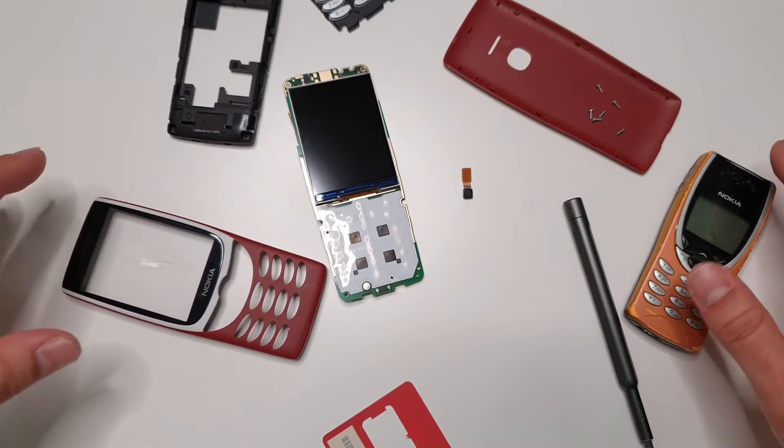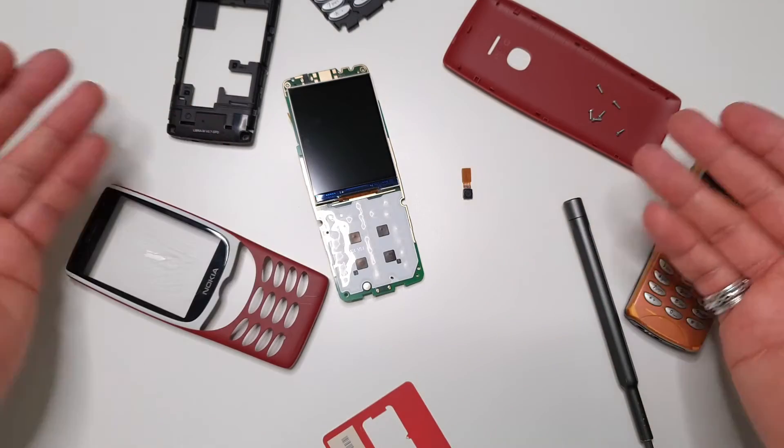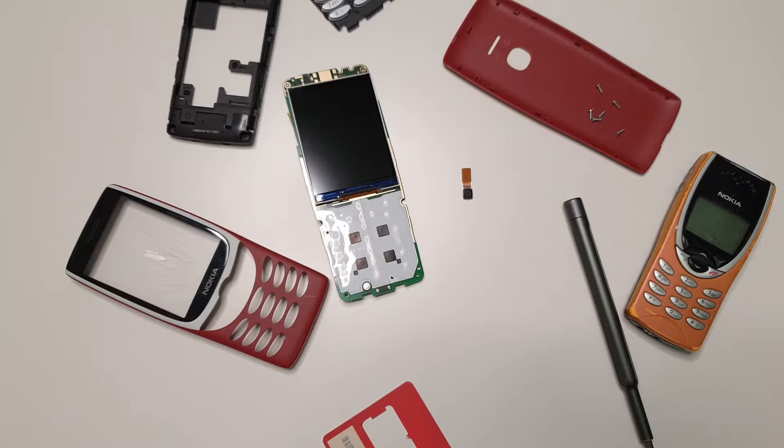By the way, my recommendation: if you're looking for one of these old Nokia phones but still want a reasonably decent camera and Bluetooth, you can easily get the Nokia 6300 - they're cheap as chips nowadays secondhand on eBay. That's just my recommendation.